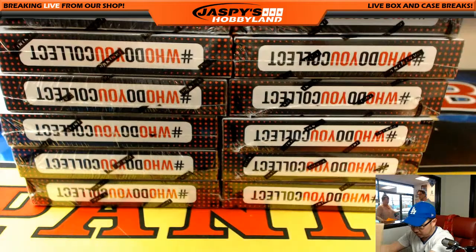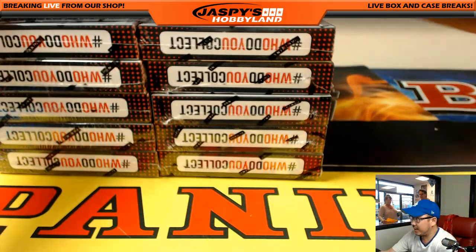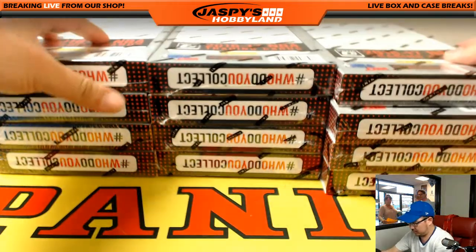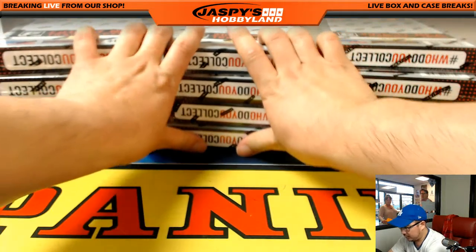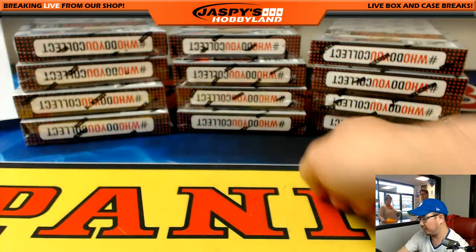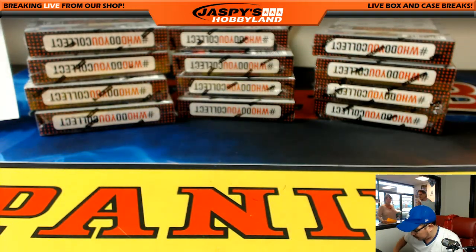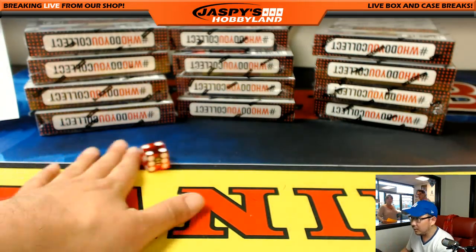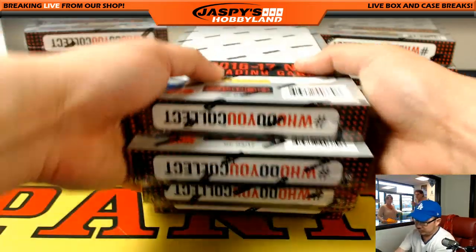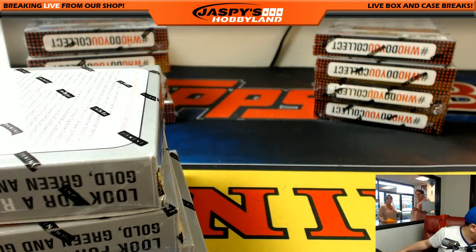So we're doing four boxes. We'll just stack them this way and roll the die to see which side we're going to do. One, two, three, four, five, six — and it's a four. One, two, three, four. So we'll be doing this stack right here on this side.